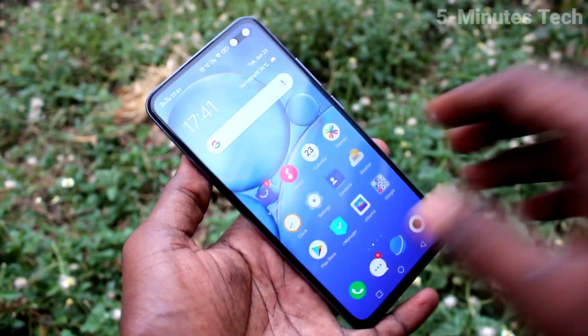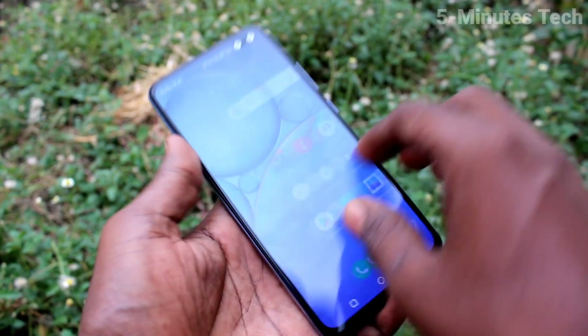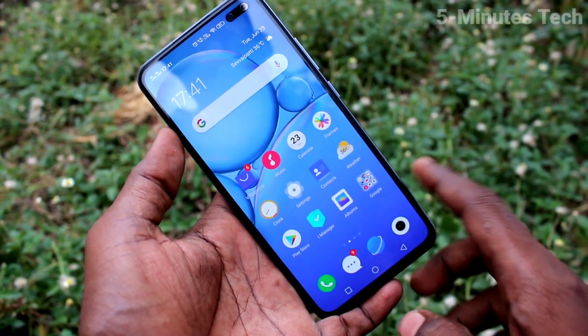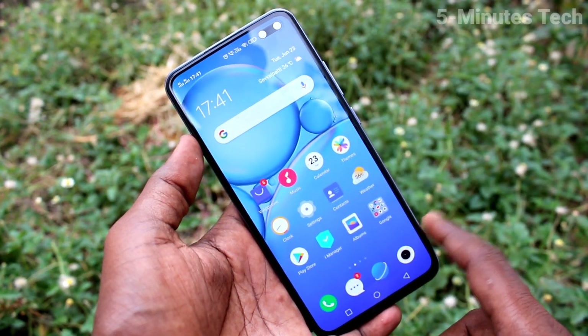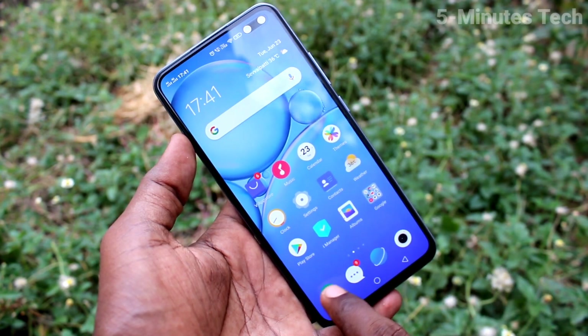Hi friends, this is Five Months Tech YouTube channel. In this video about the Vivo V19 smartphone, you will learn how you can check the SAR value of your phone. First of all, open the call dialer and click on the call button.